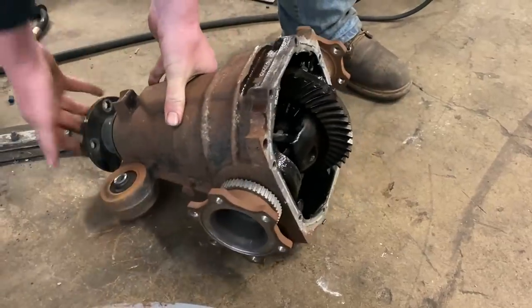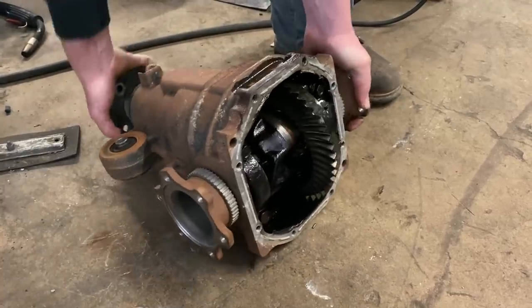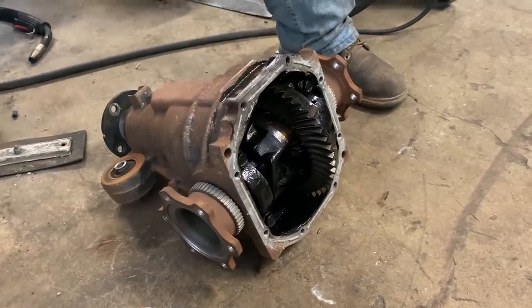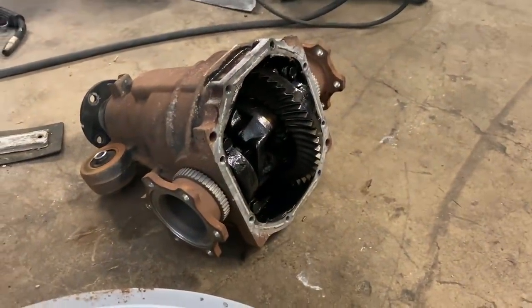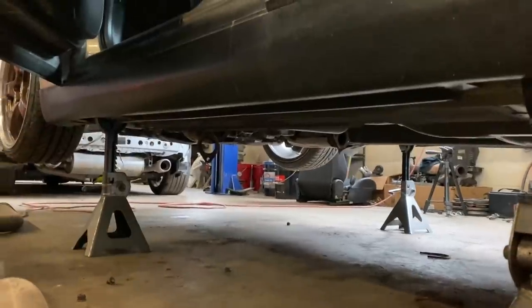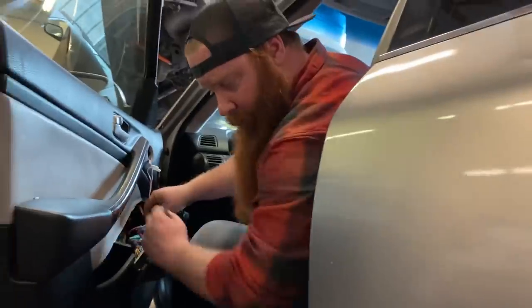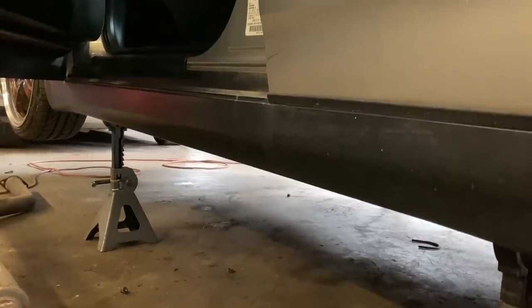So when your driveline spins now, both wheels are moving at the same time — very welded, because race car. Once it's cooled enough, just put the cover back on, reinstall it, fill it up and you're good to go. She's mostly back together except for the exhaust. From the very first episode we still have an exhaust leak on the catalytic converter on the driver's side, so we're not sticking this all back in until we can address that issue.